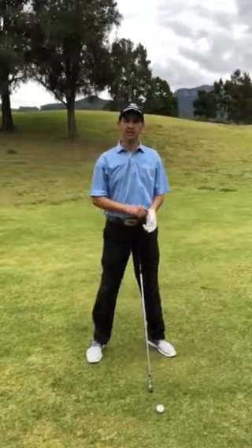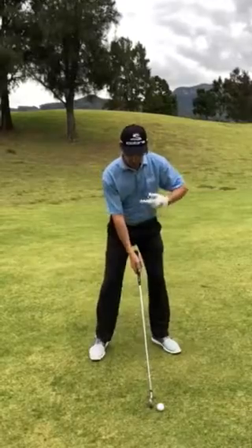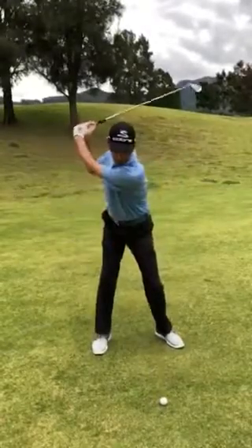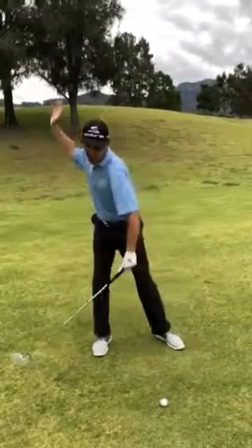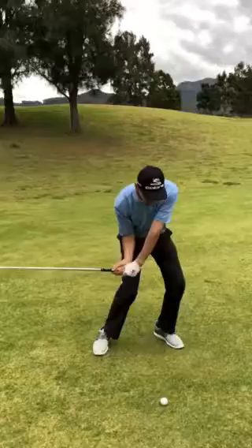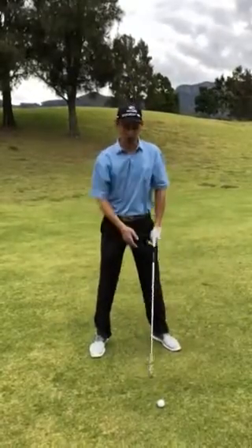The second little tip is to stay tall throughout the swing. Feel like your chest is staying the same level — there is a bit of movement going back and through, but we're not dipping down or lifting up. Again, that's going to create the same problem.